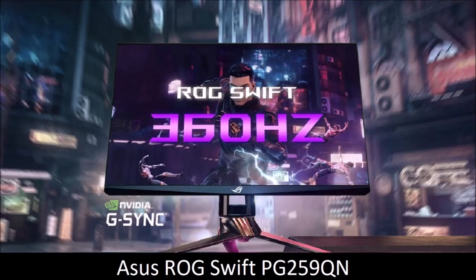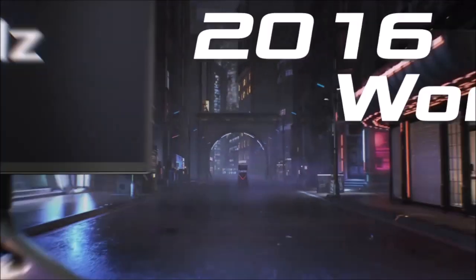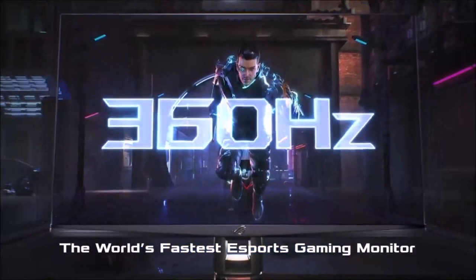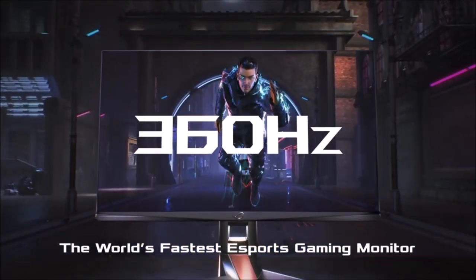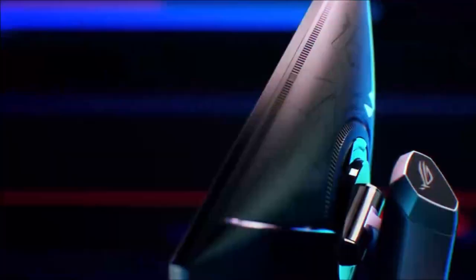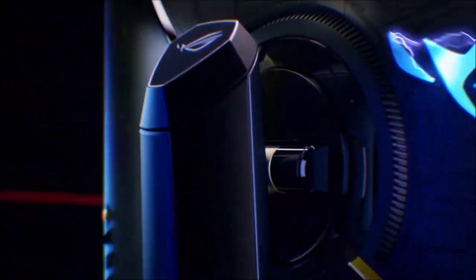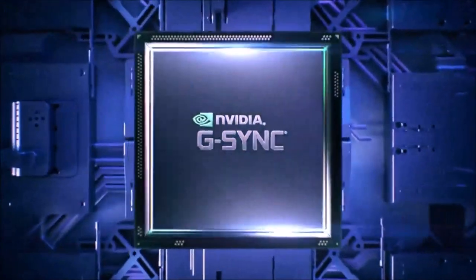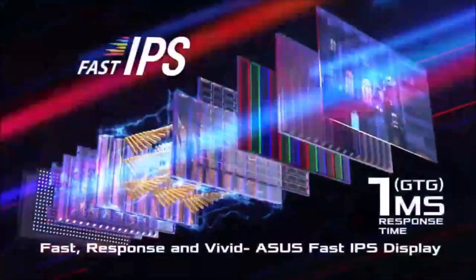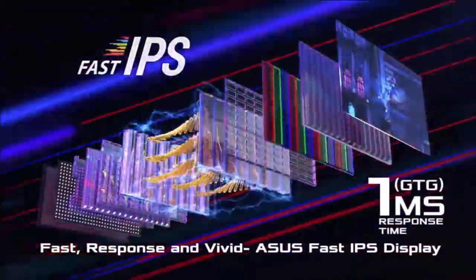ASUS ROG SWIFT PG259QN — The Fastest. The ASUS ROG SWIFT PG259QN is the fastest gaming monitor you can buy right now, and its 360Hz refresh rate is just the icing on an almost flawless cake. While 360Hz is faster than most gamers need, if you are an eSports player and want a competitive edge, a 360Hz monitor is your best investment. It is expensive, despite the fact that it measures just 24.5 inches and has a full HD resolution. 1080p displays are no longer popular, but it is the ideal resolution for gamers who want to push the refresh rate and frame rate to the limit.